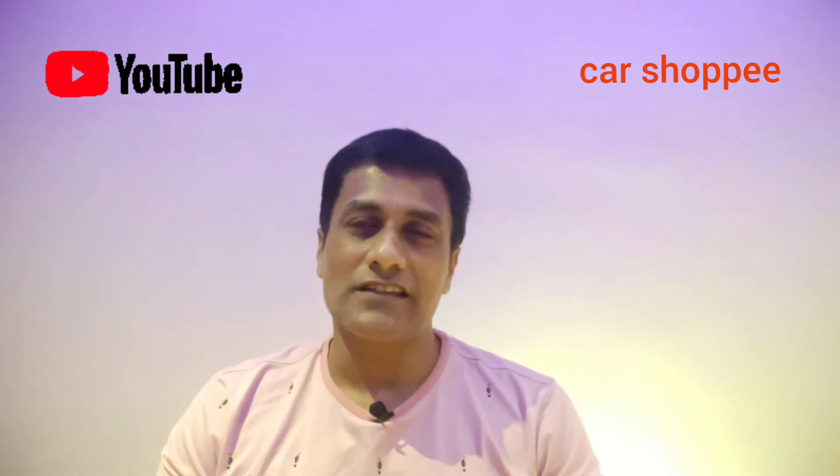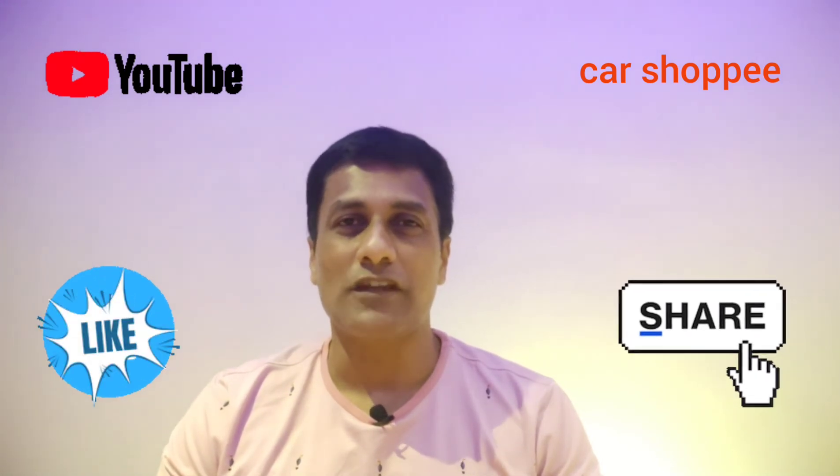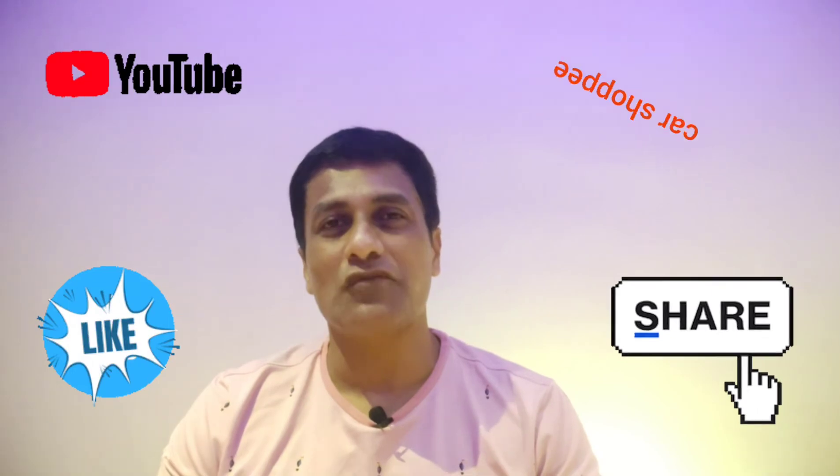If you want to like this video, please like and share. Have you named our questions in the comment, kuda maadi. Thank you for watching.